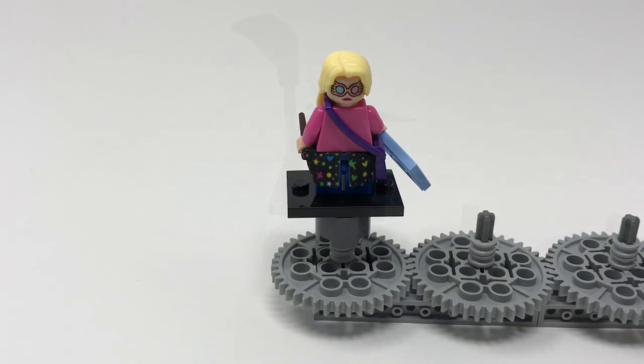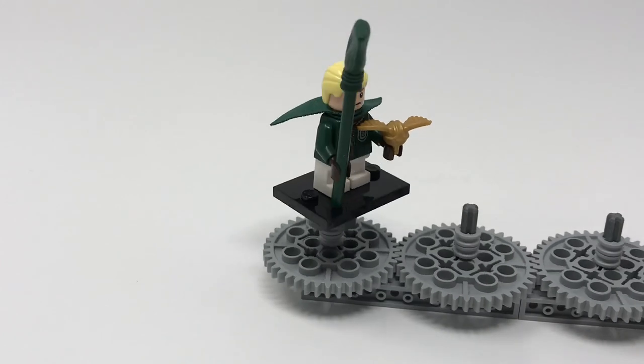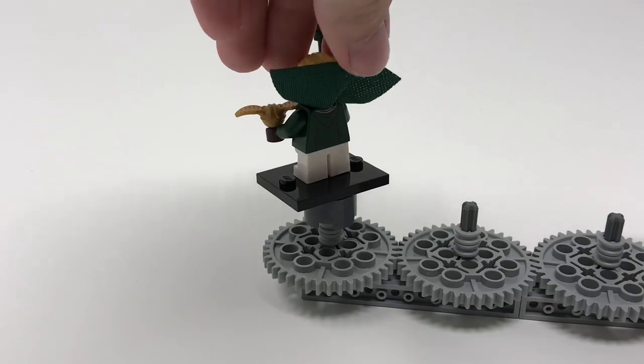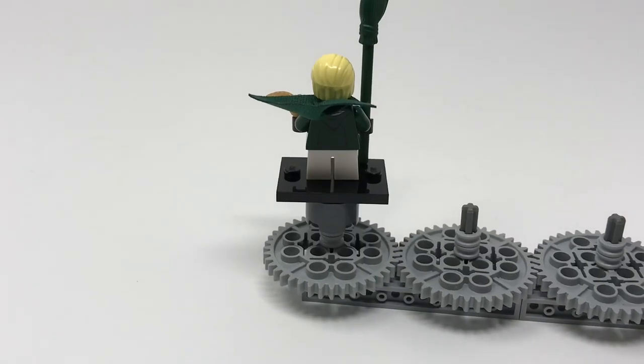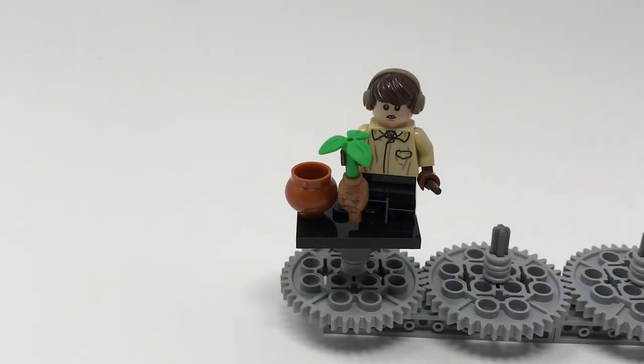This is Draco Malfoy, the rather mean Slytherin boy from the Harry Potter series. He has got a snitch and a broom — the snitch is almost exclusive to this figure, having only appeared in one other set, the Harry Potter Quidditch match set from the 2018 summer wave. His torso features his outfit, similar to the ones in the Quidditch match set. His face shows him scowling. He's got a dark green short cape and back printing depicting the rest of his Quidditch outfit. Overall a nice figure — it's great to get more Slytherin players.